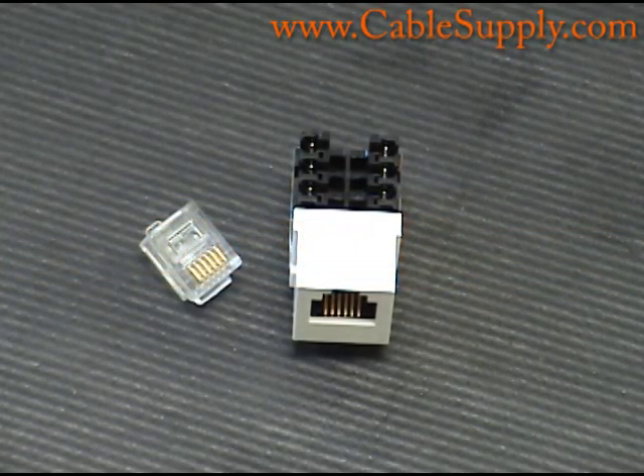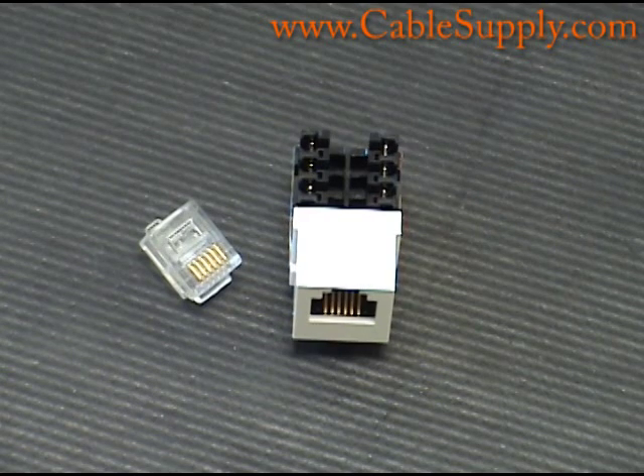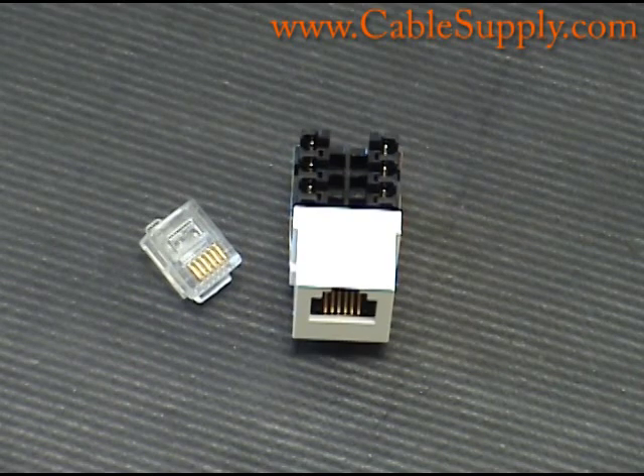Hi, this is Jim with CableSupply.com and today we're going to talk about the RJ11. The word RJ means registered jack and was originally designed by the phone company back in the 70s. RJ11 means a single pair jack.